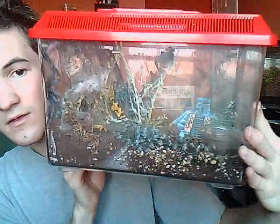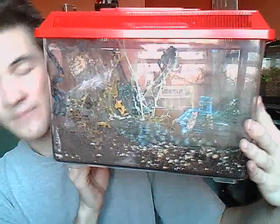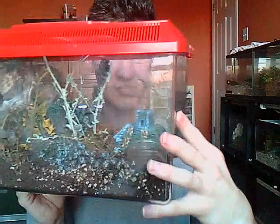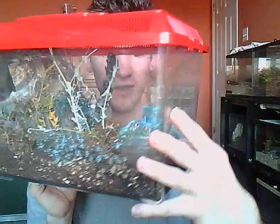Pretty much, this is how I keep a Poecilotheria. I provided a piece of firewood from outside, cured it by soaking in water and putting it in the microwave for about five minutes to kill off the germs. Add some substrate — not too much — add some decorations. Add a water dish, and voila, that's a perfect arboreal setup for a Poecilotheria.